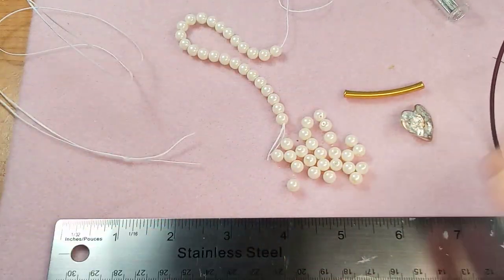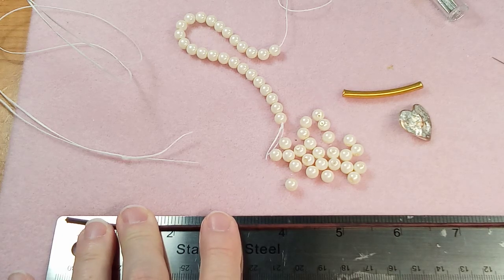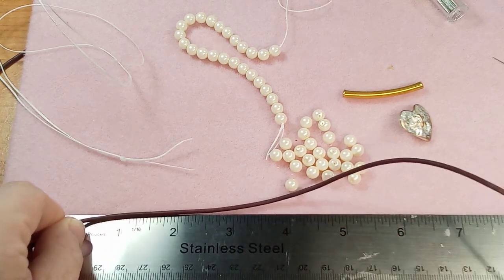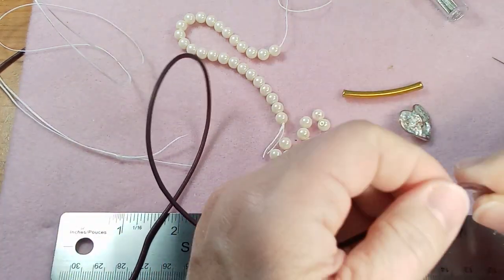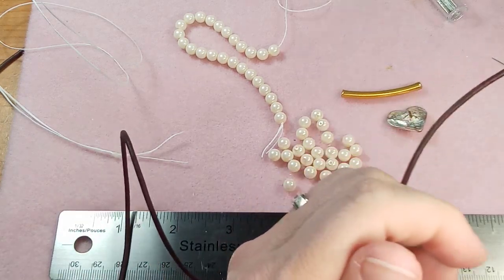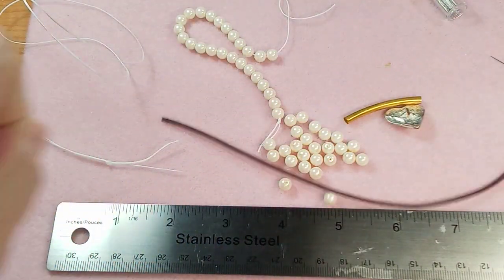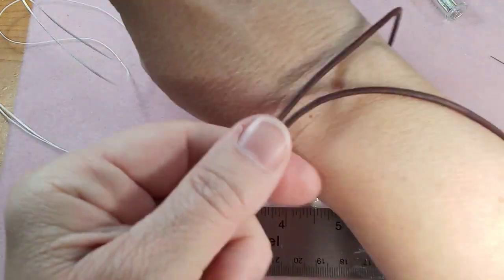Let's measure and cut the leather. I said 13 inches plus about 18 inches more, so I'm going to do 24 inches just to be safe. I have a detailed video in my playlist on measuring and cutting if you need more guidance. I like to pull the leather through my hands to soften it a bit. Then I measure it again just to make sure — yes, that looks good.